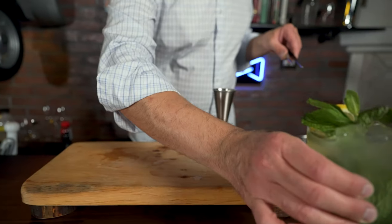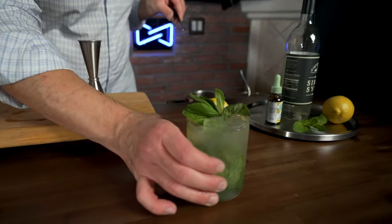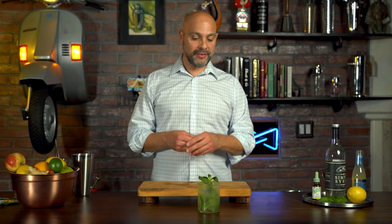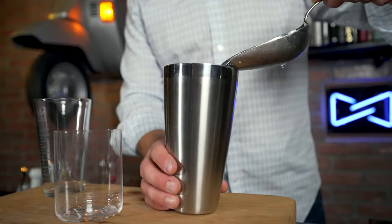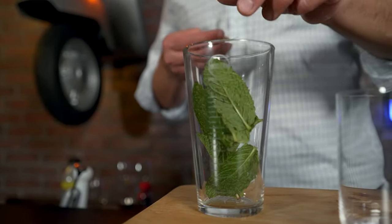So this is our first non-alcoholic CBD cocktail. It's called the Nojito, of course, because it's not a mojito. In a shaker tin and a shaker glass, I added ice in the tin, and in the glass I put eight large mint leaves.